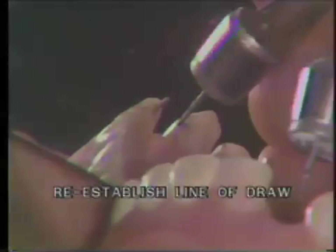Re-establish the line of draw with the pin ledge preparation using a 170L carbide burr and the guide pin in the pin hole of the pin ledge. Mark the mesial position of the mesial groove and the distal groove with a pencil, reinforcing these markings so that you know where to place the carbide burr for cutting the grooves.